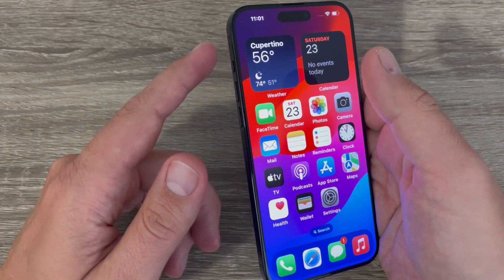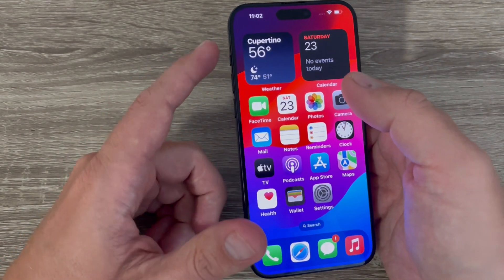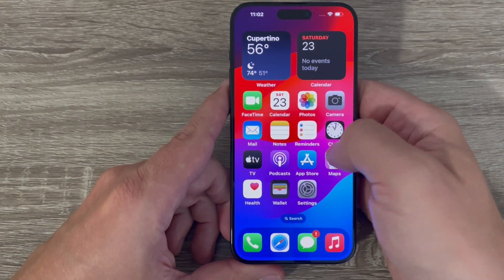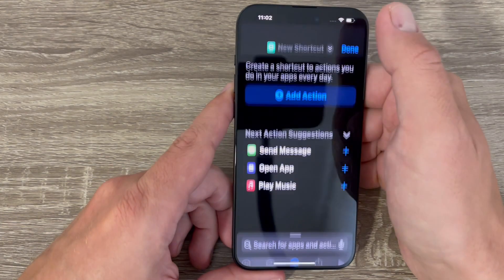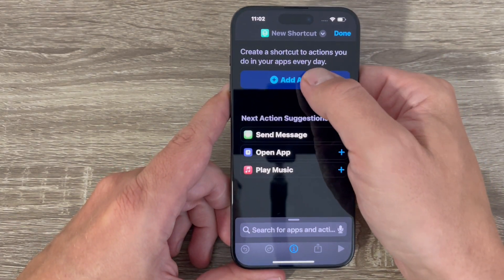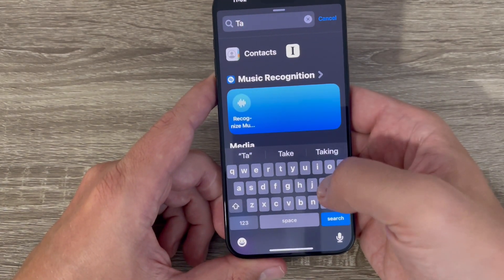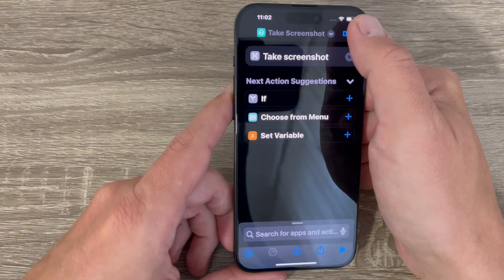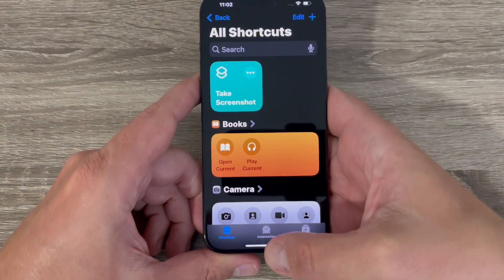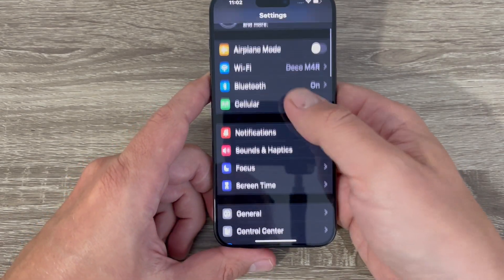The second one is with the new Action Button. You can assign a lot of features to it. To take a screenshot with the Action Button, first go to Shortcuts, tap the plus sign, add an action, and search for 'Take a Screenshot'. Select it and tap Done.